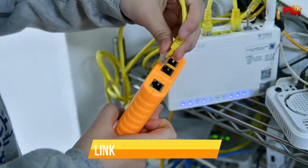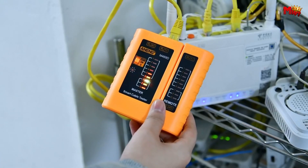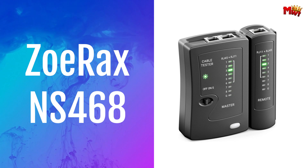Links to all products are mentioned in the description below. Let's get started at number 5: the Zorax NS468 Network Cable Tester.